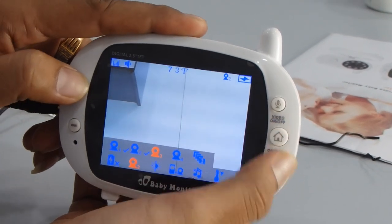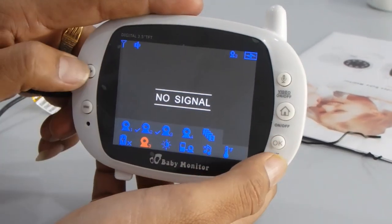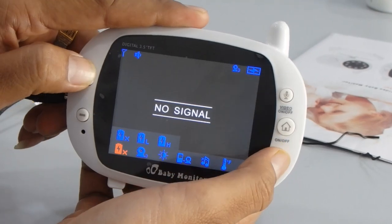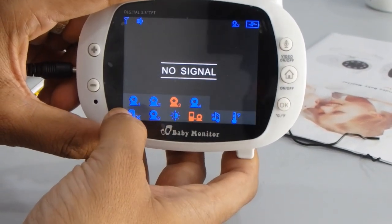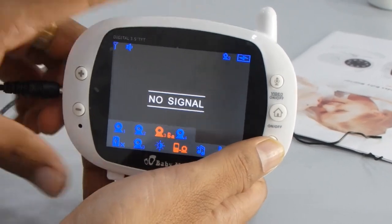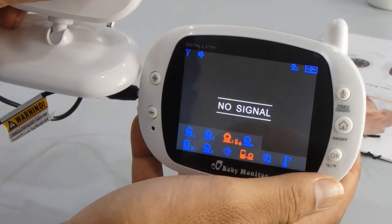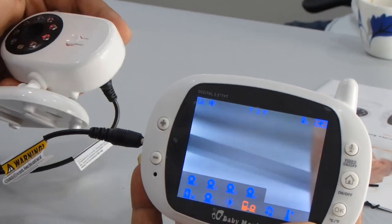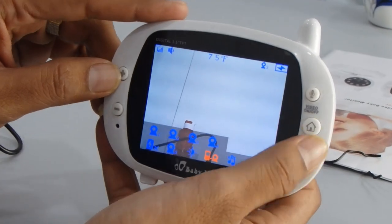I selected the second camera but if I select the third camera, the display will show no signal. This no signal issue can occur many times on your monitor. What you need to do is press the home or menu button, go into the signal receiver option, press OK, and select whichever camera you previously selected. Press OK, and you can see it is blinking — press the signal receiver button and it will transfer the signal. Now you can see it's connected.